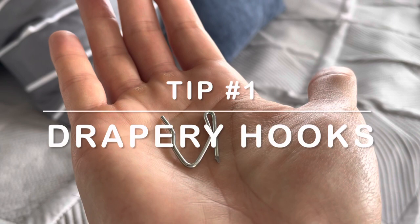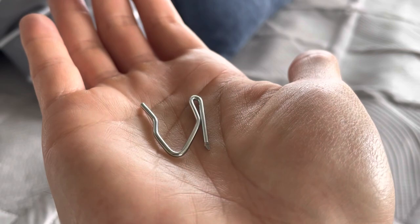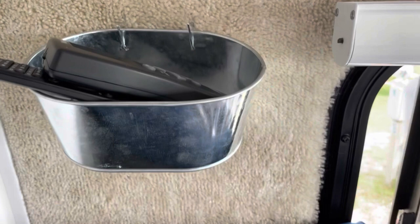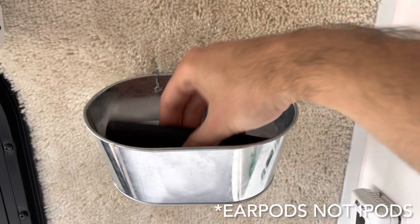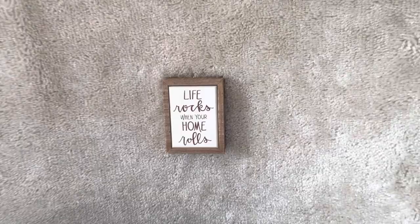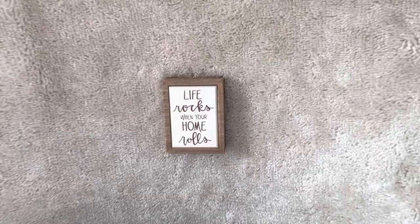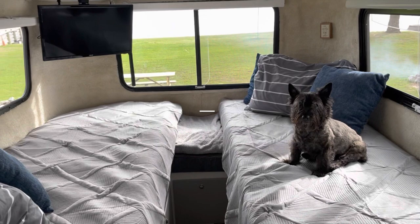One of the first things we did, which we saw other casita owners doing, was adding these little drapery hooks that hook into the carpet on the wall. We use them to hang small containers for remotes on both sides of the bed, hang customized artwork on the wall, and hang a kitchen rack next to the stove. You can get them from Walmart or Home Depot — about 98 cents for a bag of 14, so very inexpensive.